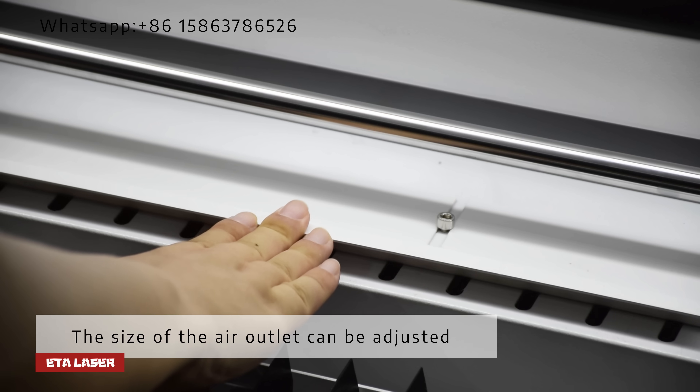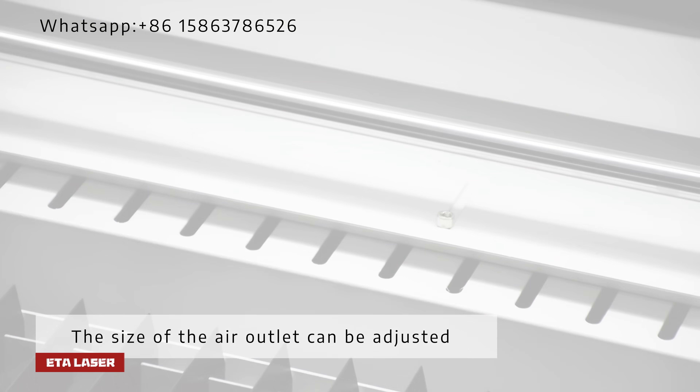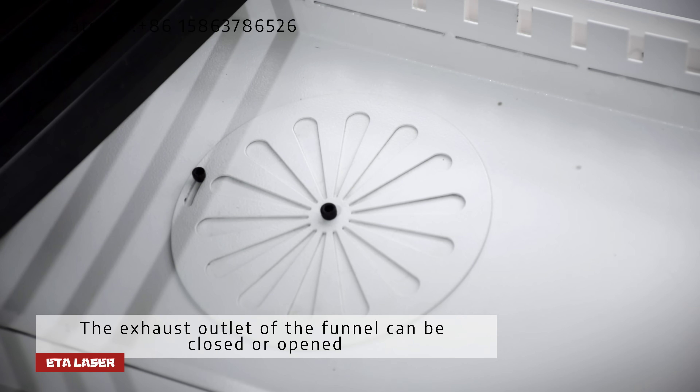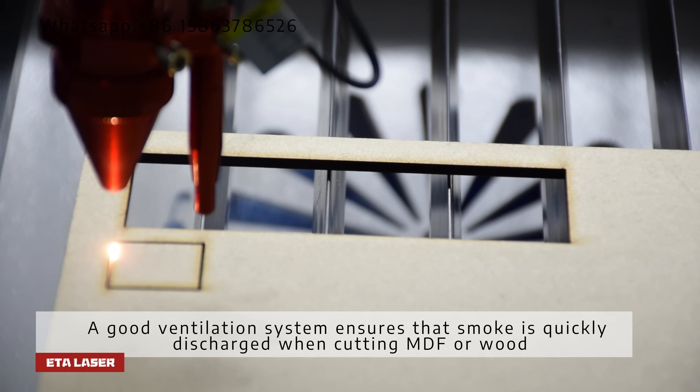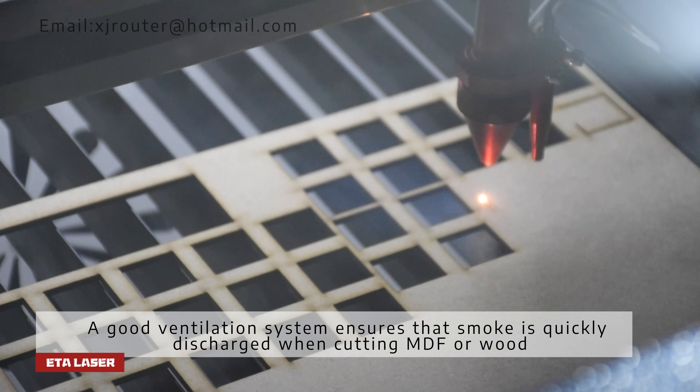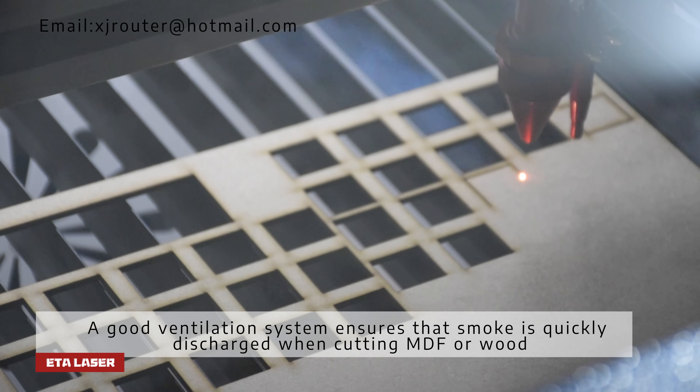The size of the air outlet can be adjusted. The exhaust outlet of the funnel can be closed or opened. A good ventilation system ensures that smoke is quickly discharged when cutting MDF or wood.